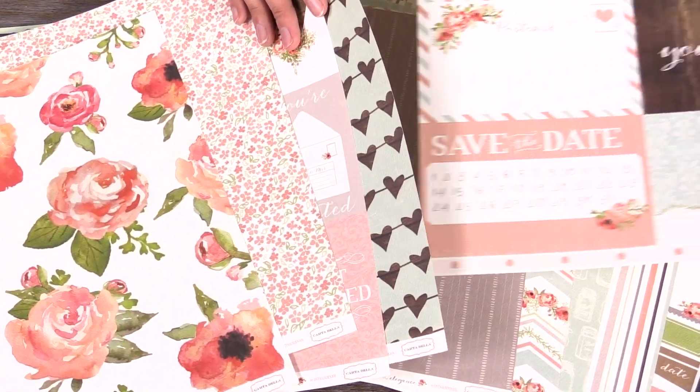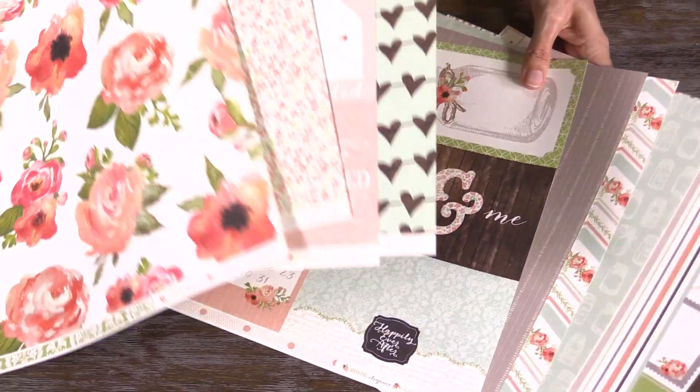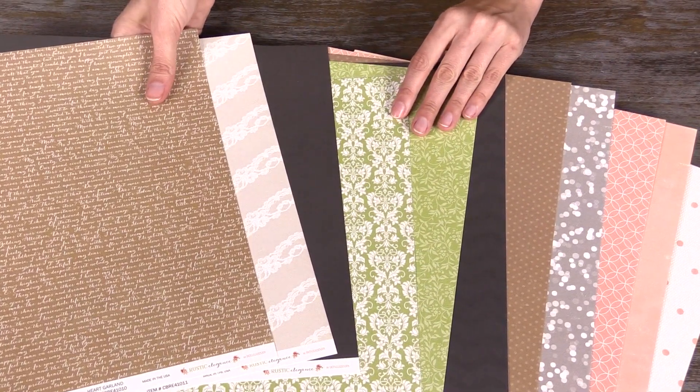It is a wedding-themed line, but it is good for other themes as well — romance in general, summertime, family. It's even good for ancestry because of the colors found in the line.